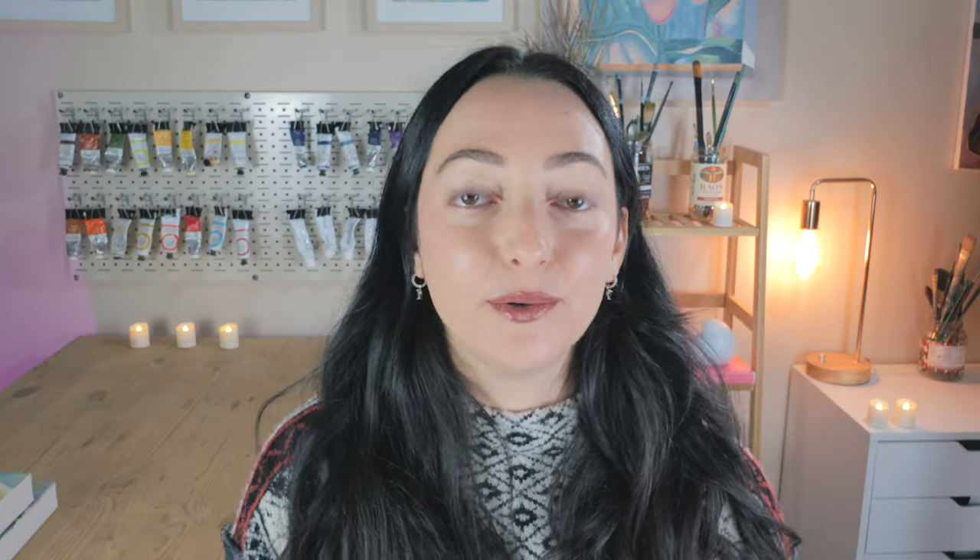Sometimes we'll complete a painting and then at the end we'll notice that the ratio of warms to cools is off, so we need to fix it by changing the temperature. This is also sometimes called retuning your painting. Now sometimes our paintings look off because of something else, like the values are incorrect, the composition is weird, or our proportions are out of whack. So you want to rule out those things first before you change the temperature. But if everything else looks good and it's just your warms to cools, then you would go and change the temperature.